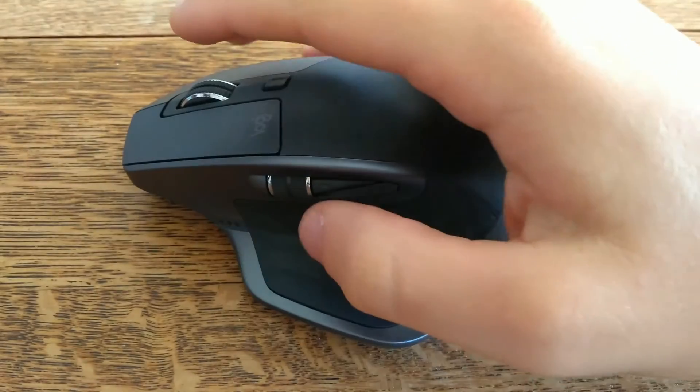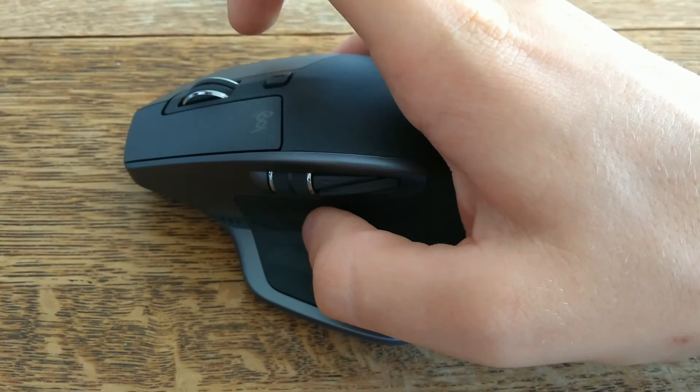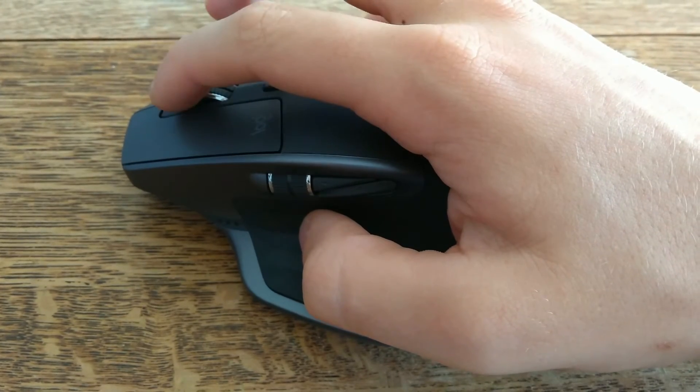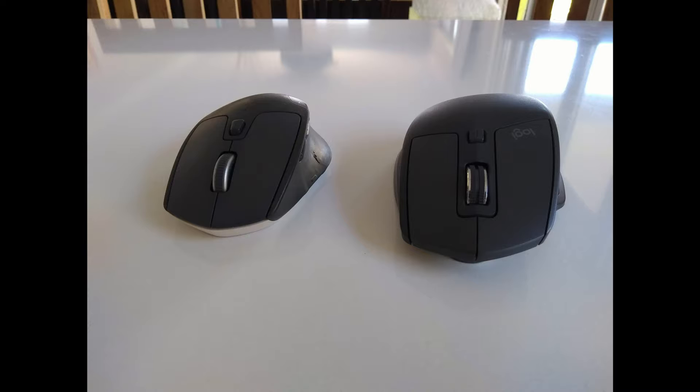The scroll wheel on this mouse is absolutely amazing. Logitech's smart shift technology allows the mouse to change quickly between clicky mode and free spinning mode based on how much force you use. This is a much better system than the manual button used on the M720.